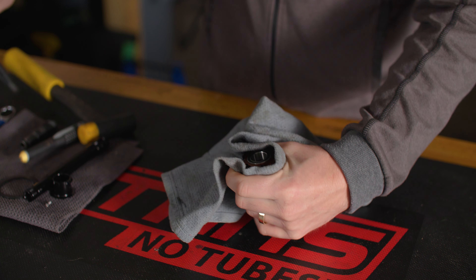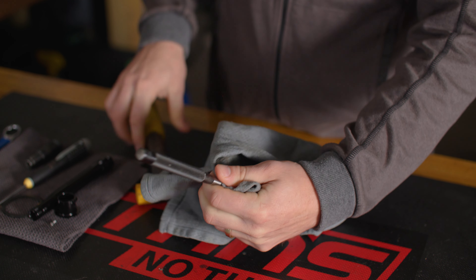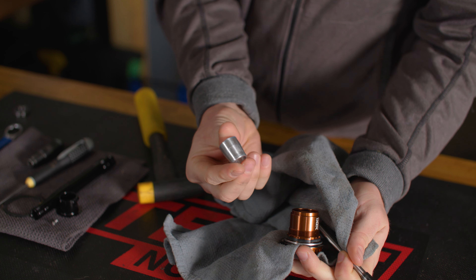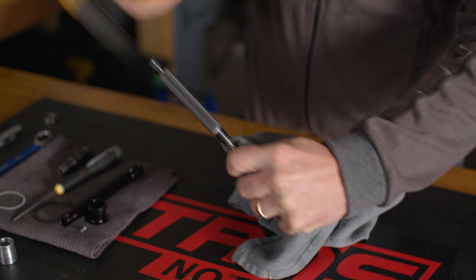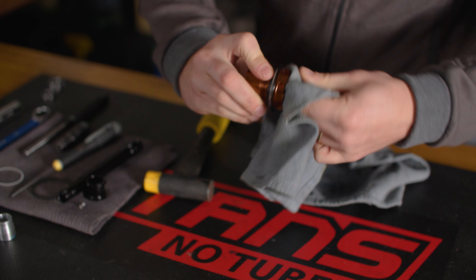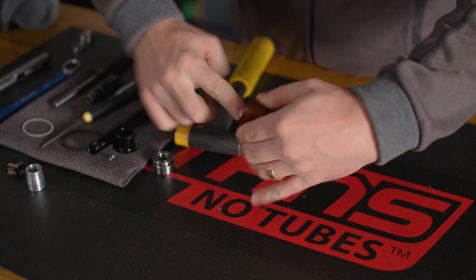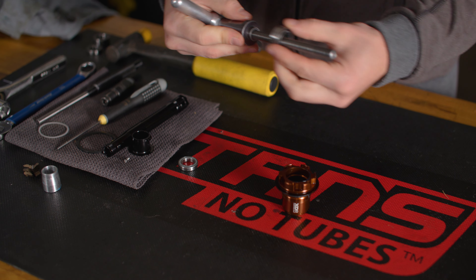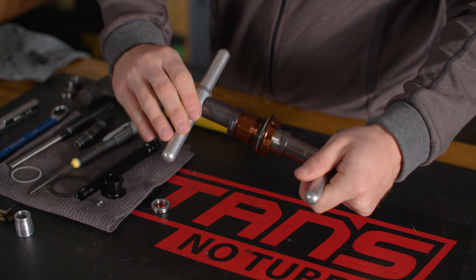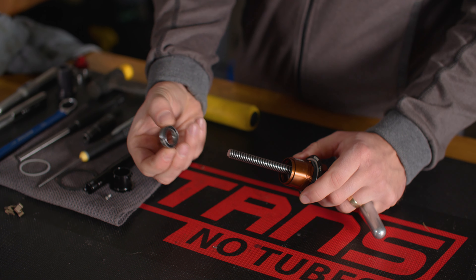Using a blind bearing puller or long pin drift, remove the bearings from the freehub. Be sure to hold the freehub with a towel or rag to protect your hand from sharp edges. Wipe the bearing bores clean before applying a thin layer of grease to each bore. Press in the new bearings one at a time using a bearing press and the appropriate drifts. The larger double row 3803 bearing is installed on the inboard side. Don't forget to install the bearing spacer before installing the second bearing.